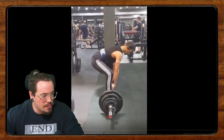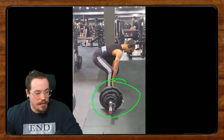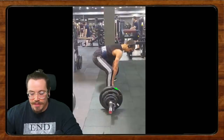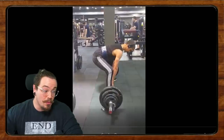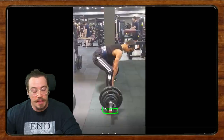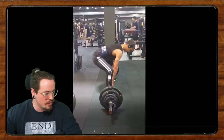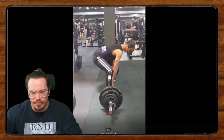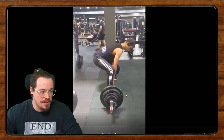In terms of the deadlift, it looks like you're pulling from a bit of a disadvantage — these might be 35s or a smaller diameter than a comp plate. It might be worthwhile to get some small blocks or mats, or just use a larger diameter plate. I could be wrong — you could just be a really tall guy making the bar look small — but it does look like you're pulling from a bit of a disadvantage.